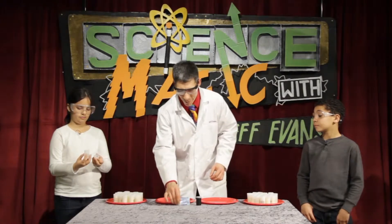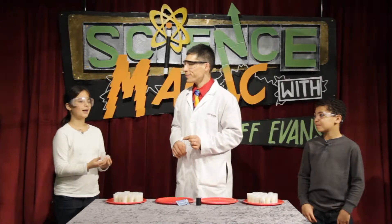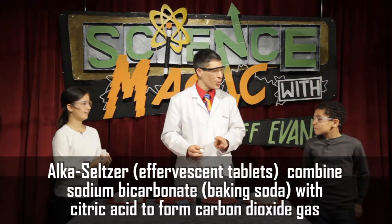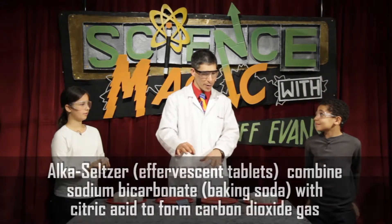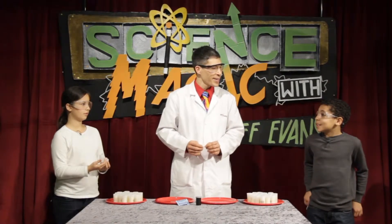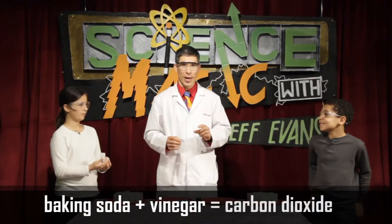I also have a little Alka-Seltzer tablet. Matty, when you put Alka-Seltzer into water, what does it do? It makes carbon dioxide. Carbon dioxide bubbles. And Alex, earlier we mixed two things together to make carbon dioxide when we did the experiment with the candles — do you remember what those two things were? Baking soda and vinegar. Yep — ding, ding, ding. Remember that.